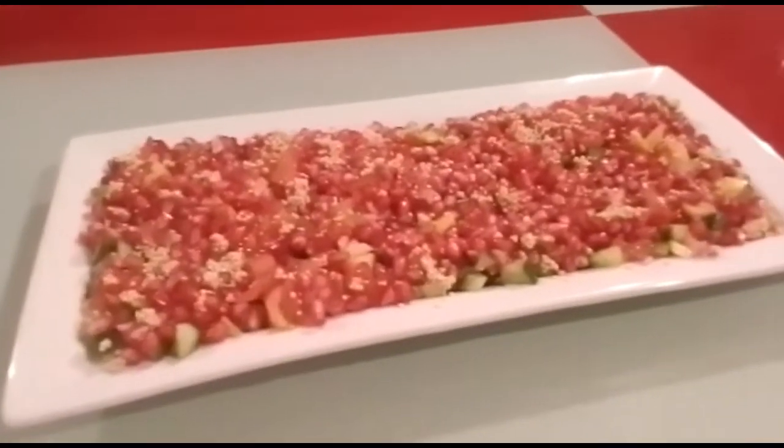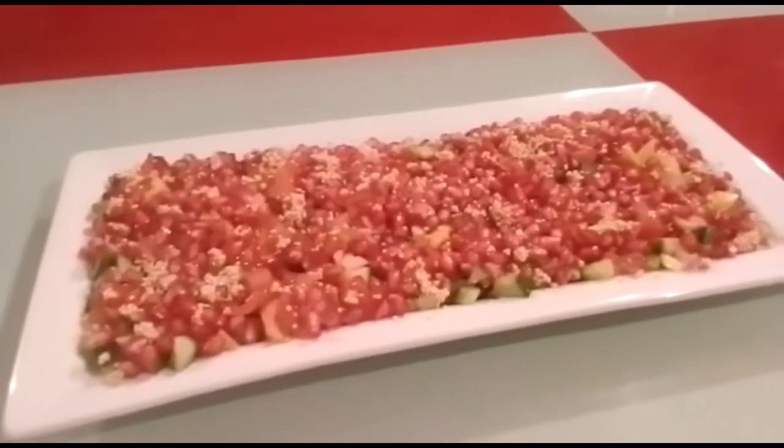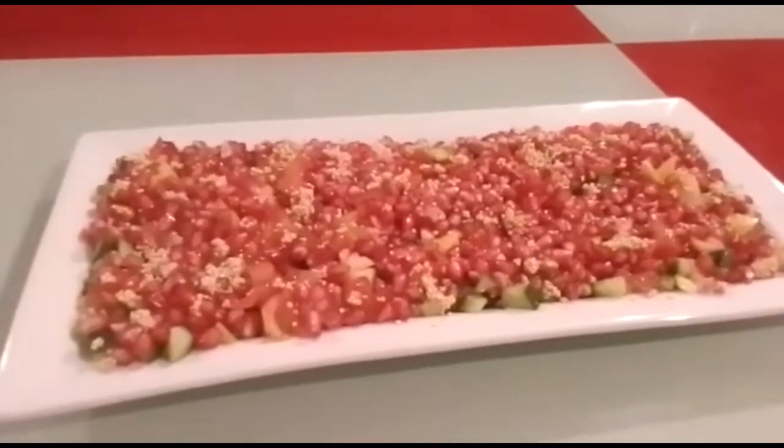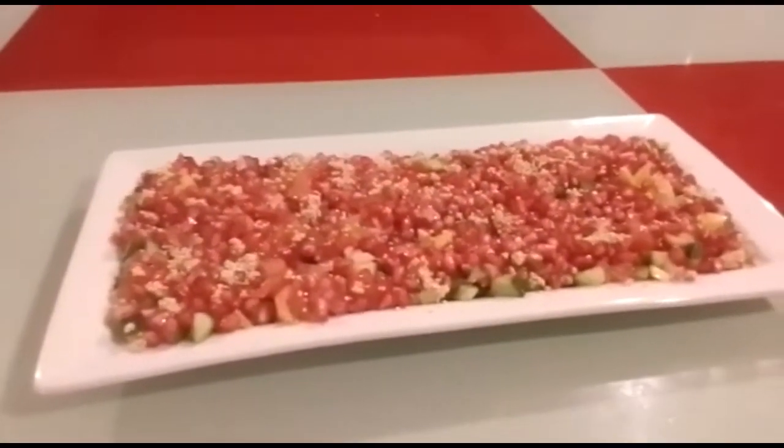I hope you like my video! Please share, subscribe, and don't forget to click the notification button so you stay updated on all my future videos. Thank you!